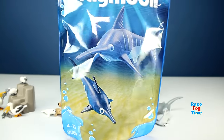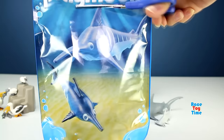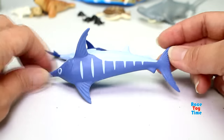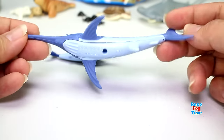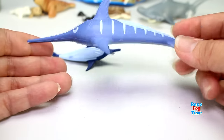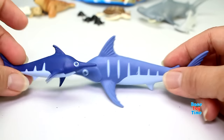Let's check out the swordfish. This is a big swordfish, and here's the young swordfish.